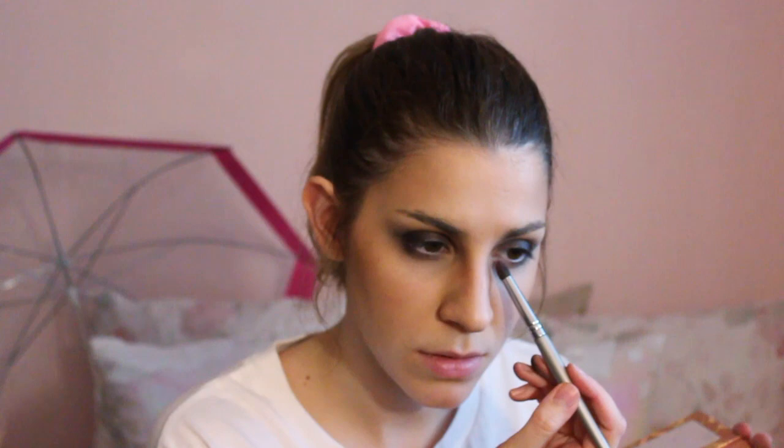Then I'm using a blush color from my Tarte Hamptons Weekender palette to go on the inner corner of the eye to make myself look more tired. Now I'm going to start on the brows — I'm just wetting my angled brush with some water.